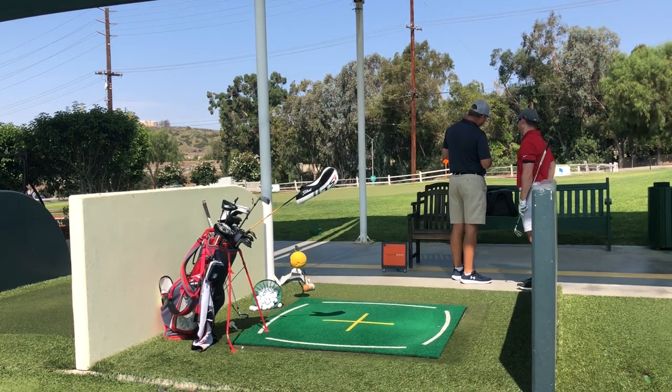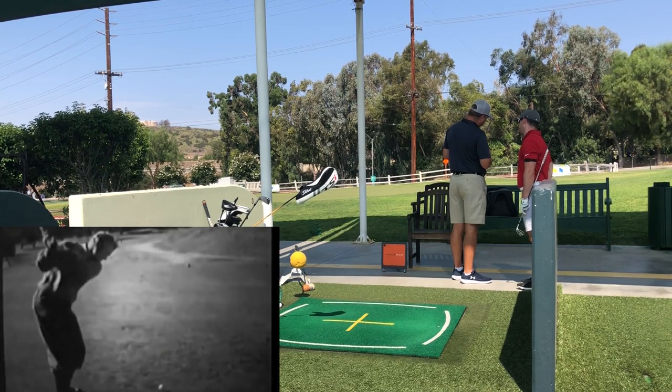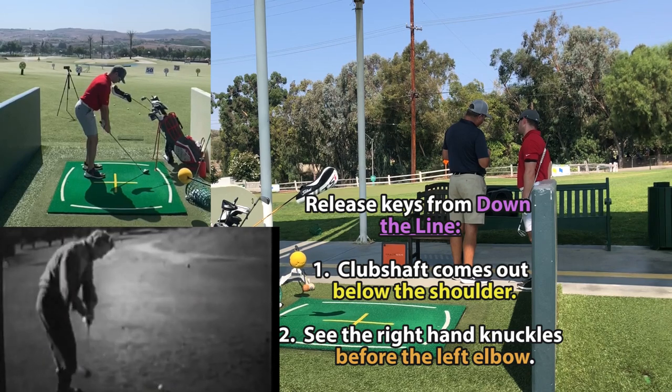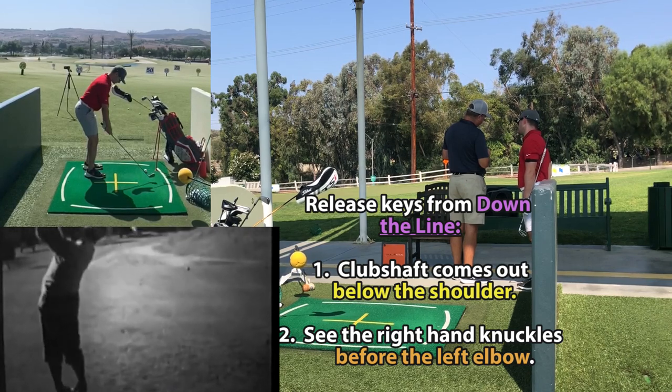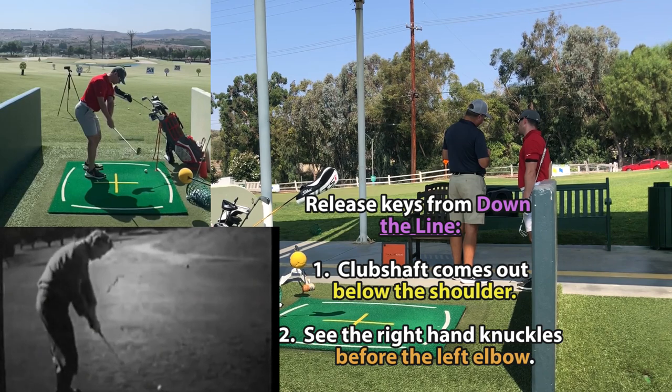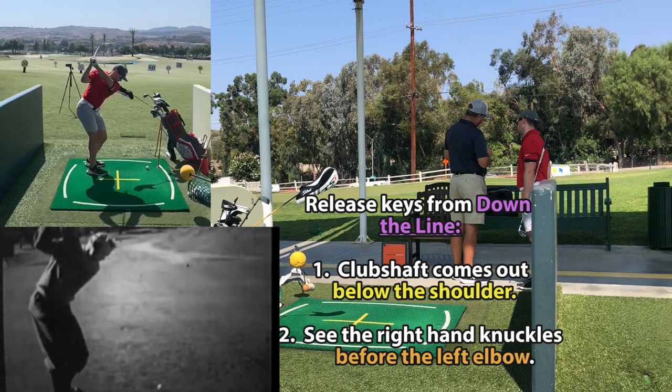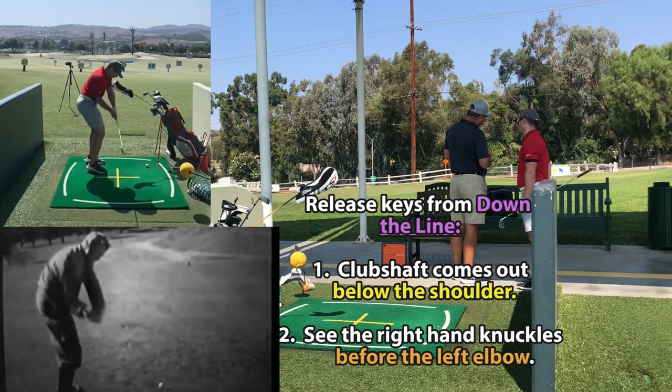It looks like you're starting to throw it. Look at that — that looks like someone who just pushes and hooks it, but at least releases it. Let's see, the head's catching up. The club's coming out too high.